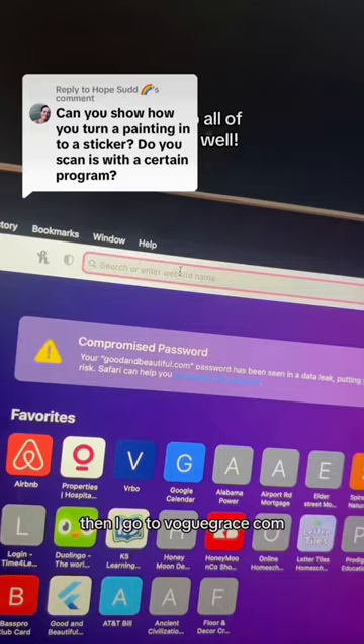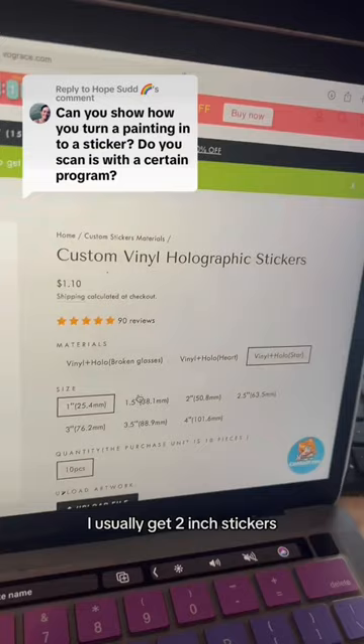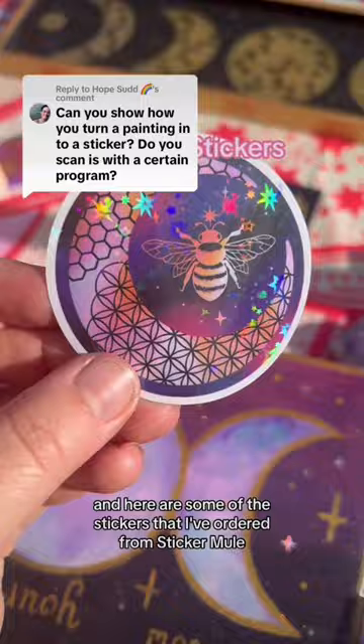Then I go to vograce.com — this is where I like to order my stickers. You could use Sticker Mule or Sticker App or other places as well. I usually get two inch stickers, then I add my sticker file and place my order. Here are some of the stickers I've ordered from Vograce using the star holographic overlay, and here are some from Sticker Mule. I think the quality is great, however it is a little bit more pricey.